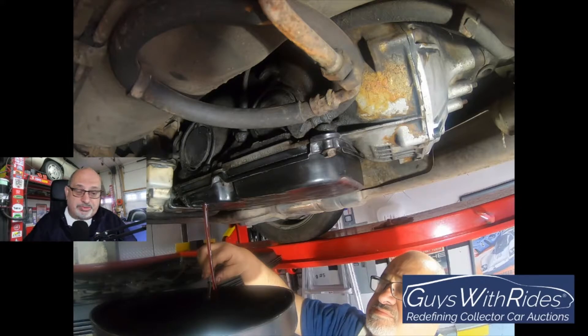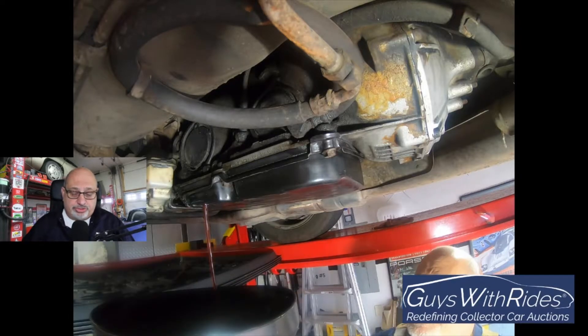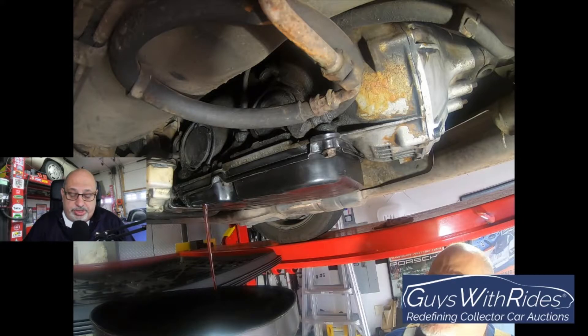Again, no maintenance records — didn't know what I was up against. And the better part was I didn't smell any burnt fluid. So while that was draining, right above my head is the torque converter. Not only is there a drain plug on the black transmission pan, but that silver thing right above me is the torque converter.